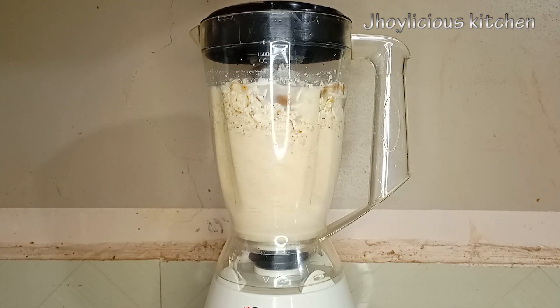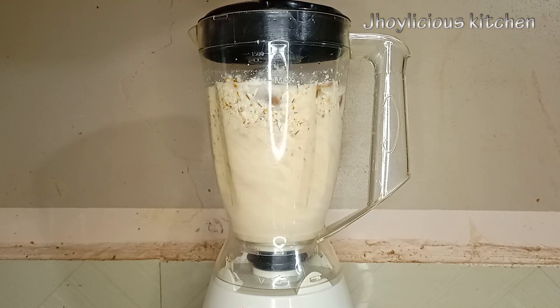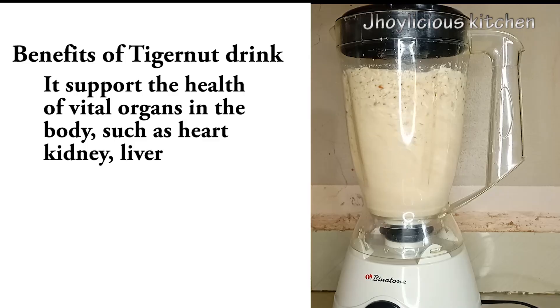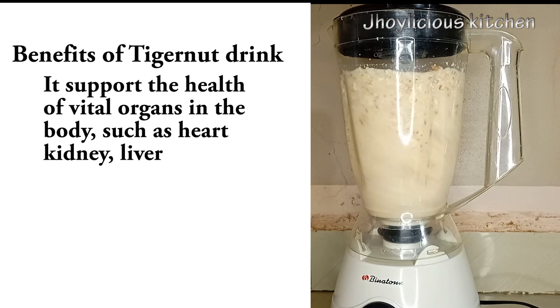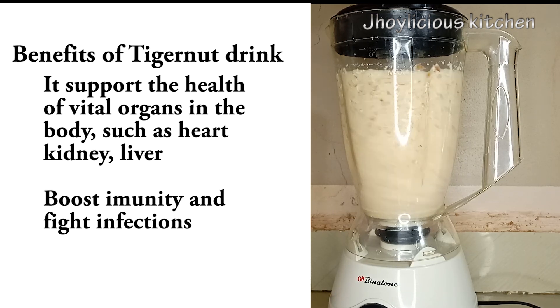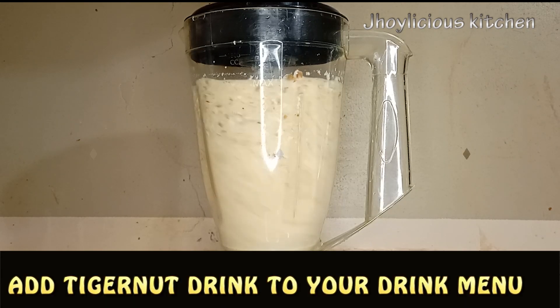Having known the individual benefits of coconut, tiger nuts, date, and ginger, it is safe to say that tiger nuts drink is a very hearty drink which anyone can consume. It helps to support the overall health of the vital organs in the body, such as the heart, the kidney, or even the liver. It also helps to boost the overall immunity of the body and fight so many infections. So guys, what are you waiting for? Kindly add tiger nuts drink to your drink menu.